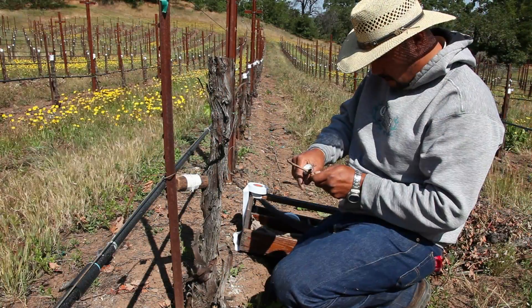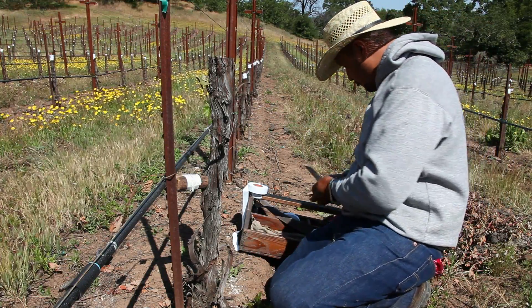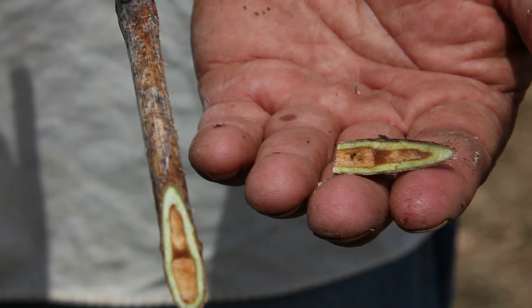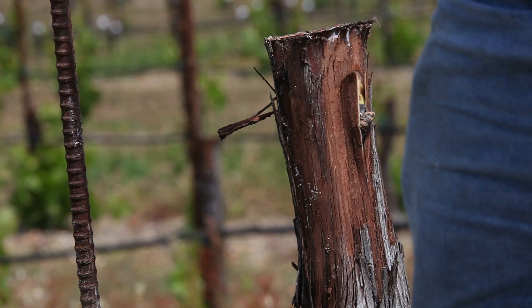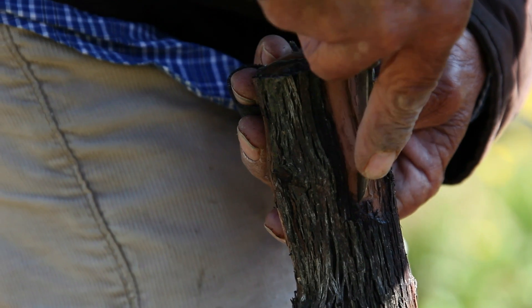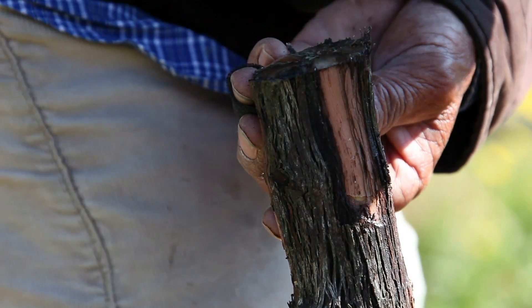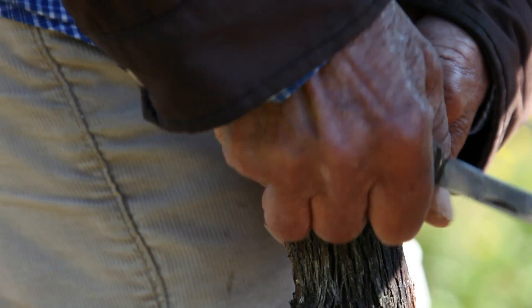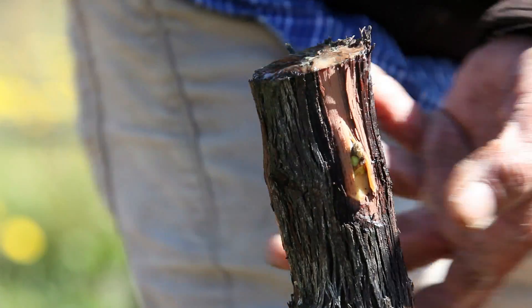We'll have Malbec or Petit Verdot cuttings — little pieces of wood with little buds on them, which are the growing points. After the plant has weeped for a week or so, it has really reduced a lot of the internal pressure through the xylem, and the grafter is ready to begin the bud application.